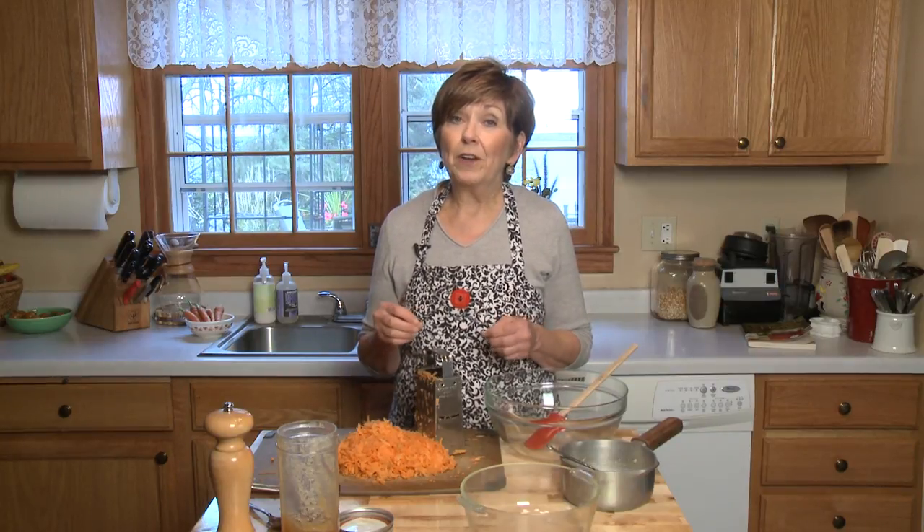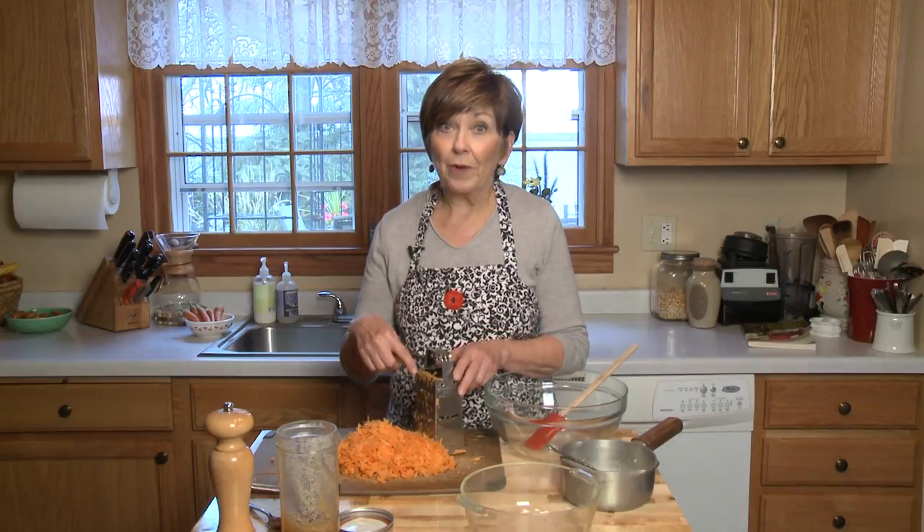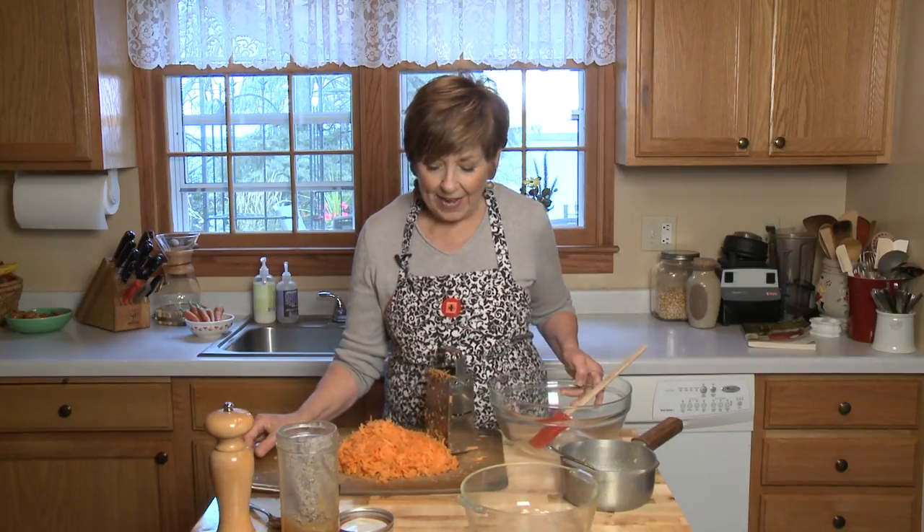So I'm making my favorite baked carrots, but they're a little bit different because the carrots are grated. You can see that I've taken one pound of carrots, I cut off the ends, peeled them, and then I grated them.